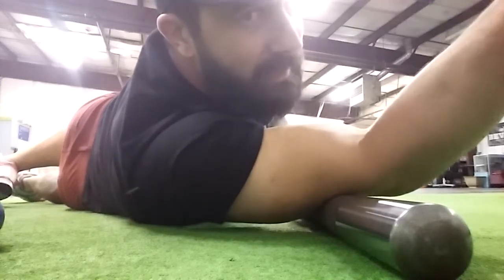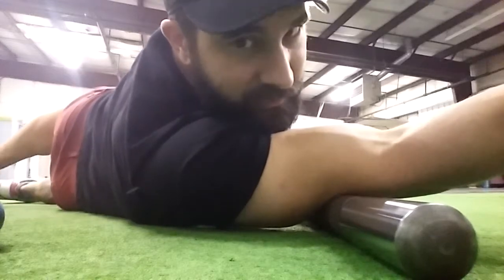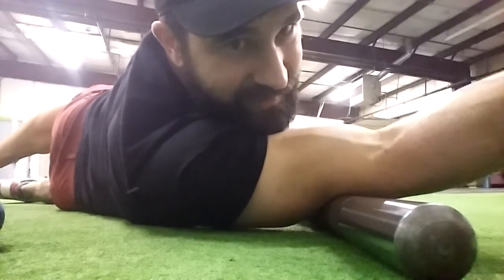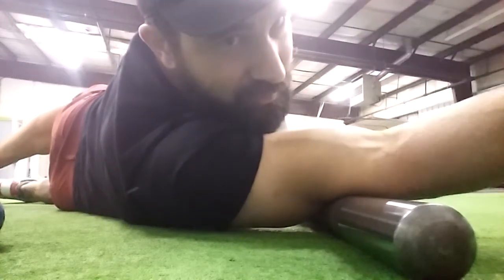Right there, that's really, really good. I'm working on just relaxing as much as I can, working through the range of motion I'm trying to address.